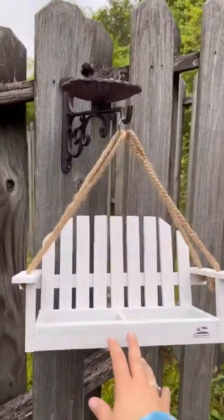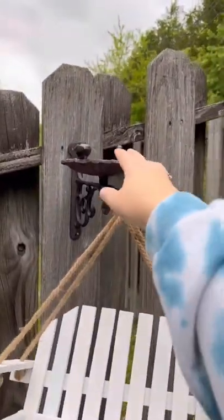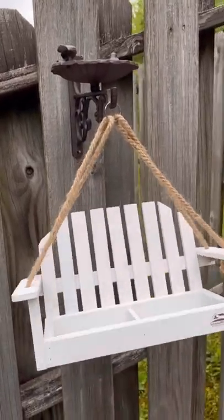Wait, that is so cute! The birds have the little bird bath and their little swing with their feet in it. Oh my gosh!